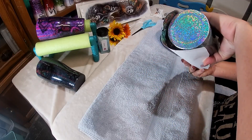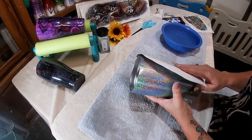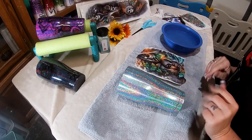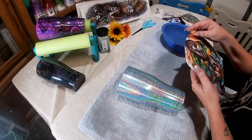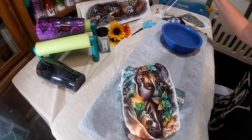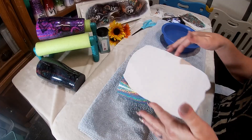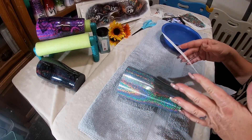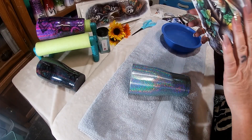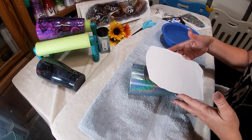I'm debating whether to trim that off but I think I'll leave it — I'm okay with the images flowing over to the bottom. You can trim it down or do whatever your preference is, it's entirely up to you. With that being said, we're going to go ahead and peel this off. Keep in mind wherever you place this, that's where it will stay. Unlike a water slide, you can't maneuver it all over the cup once it's there — wherever it lands is exactly where it's going to stay.